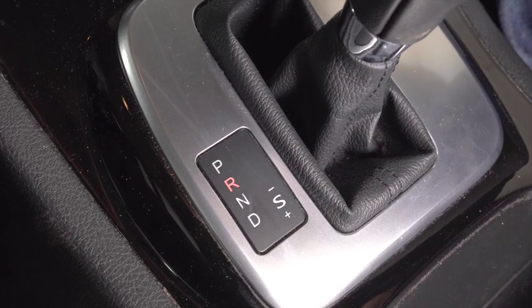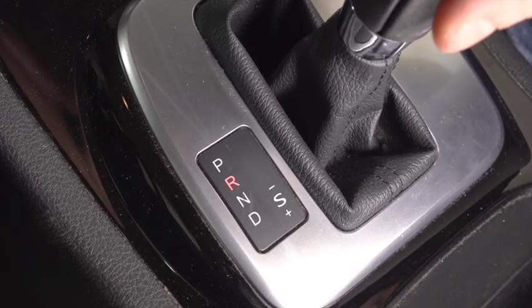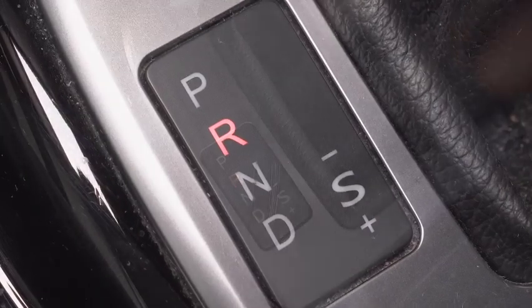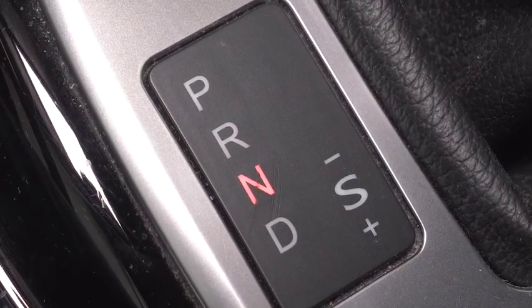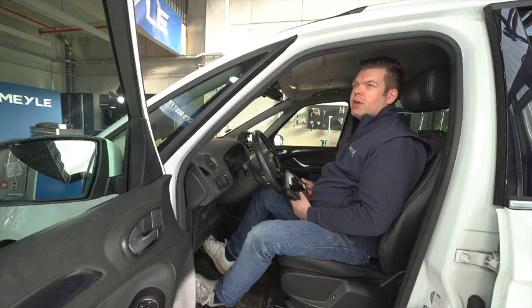I'll show you now on the car. Before we carry out the actual oil change, we have to put the gear selector in each position for at least 20 seconds. After this, we start to read out the fault memory. Once we have switched through all gear lever positions, we can connect the diagnostics tool and read out the fault memory.